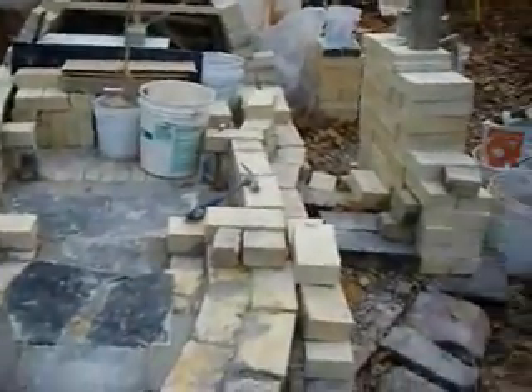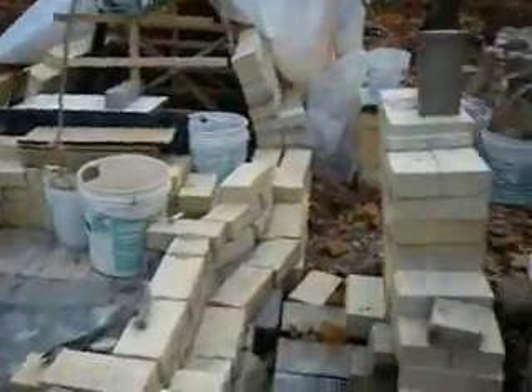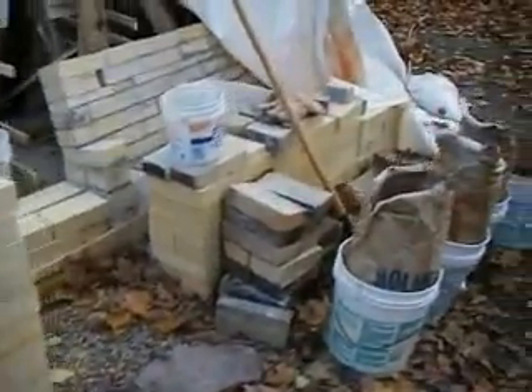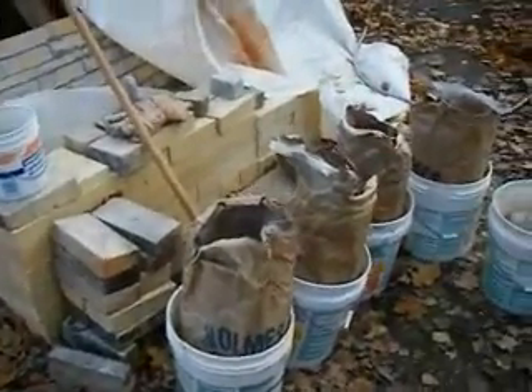Had to mix some more — a batch of lag here: kalin and fire clay, and mullite and kyanite.